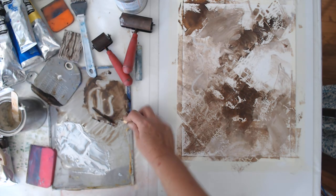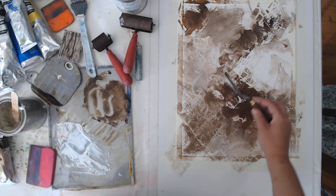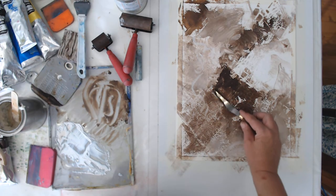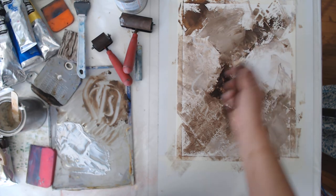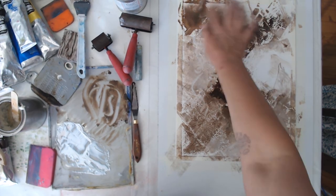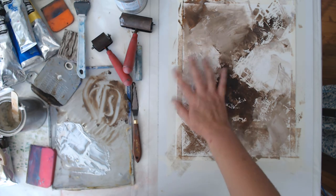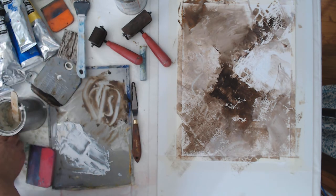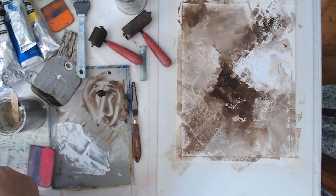I'm thinking about contrast — I don't really have any super dark darks. I kind of want to unify this, so I'm just going to cover that area. I don't like really high contrast staticky-looking stuff. I feel like I go through a lot of paint, but maybe my layers are supposed to be a lot thinner.